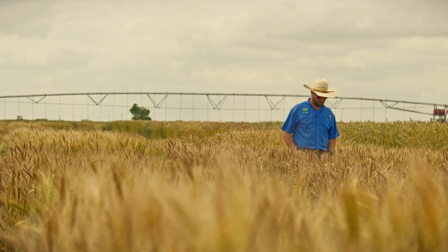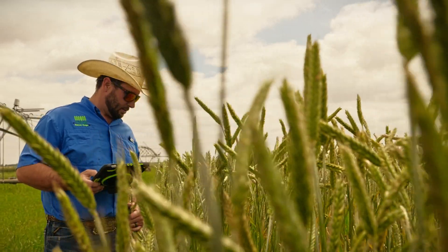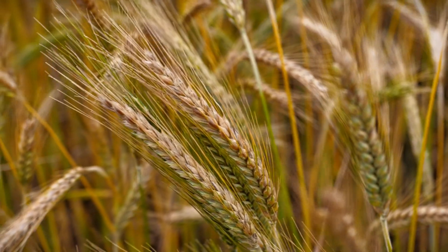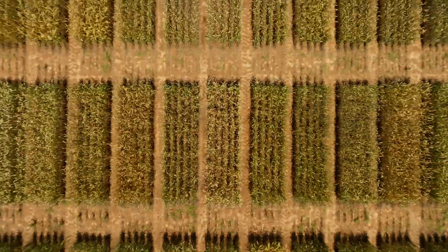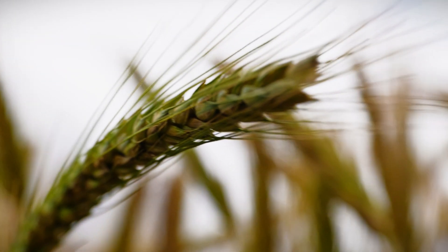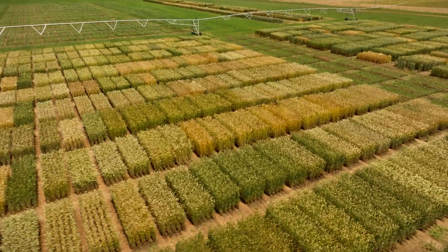We really took triticale and quit treating it like a rye. For a long time the comparison was triticale and rye, and rye is a low-cost, low-input crop — it gives you a lot of biomass, ground cover, all these benefits. But what we did was take a step back, look at the genetics, and said: triticale, if we spend a little more time and effort into it, brings better quality, higher biomass, and is a more forgiving crop. So let's stop treating it like a low-input cover crop and start developing this variety as a premium product.